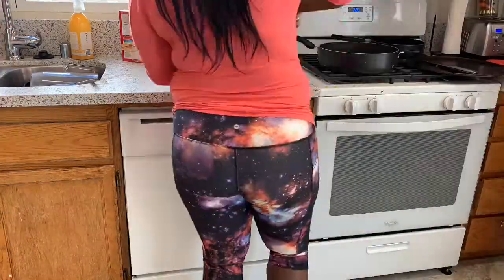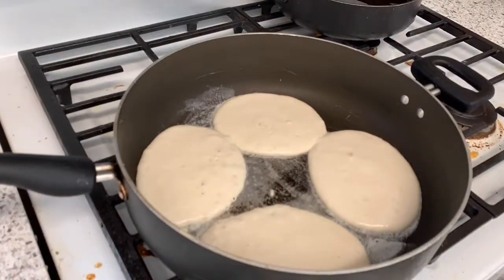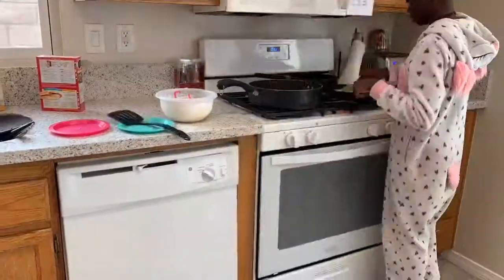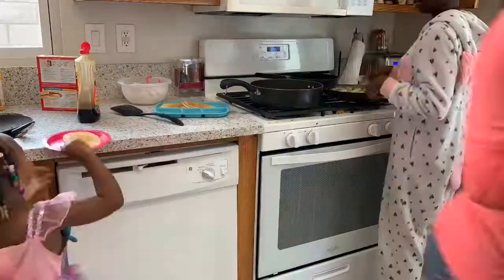It's about nine o'clock and obviously I started this video around six. I got to make breakfast and feed my babies before I can continue cleaning. I want to get that out of the way because I know I have to deep clean the stove and the oven.